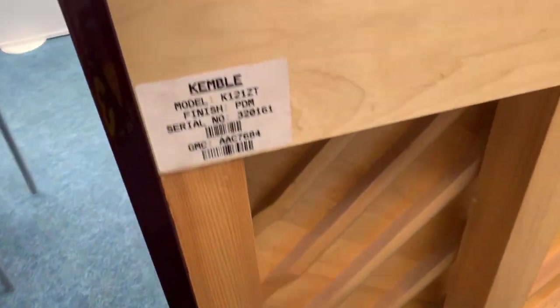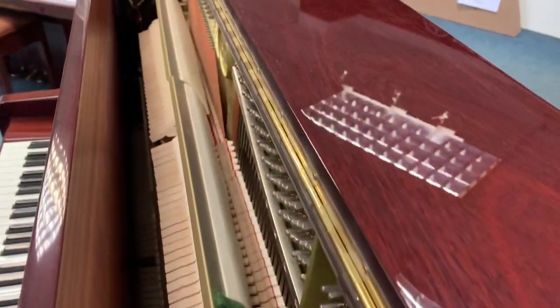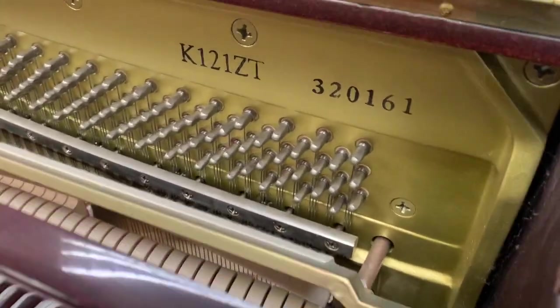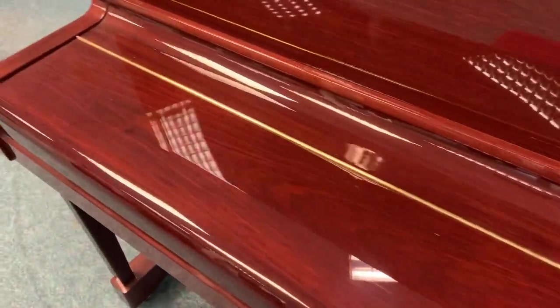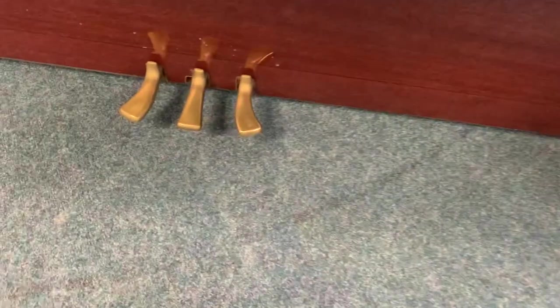Excuse my reflection there. There's hardly any marks at all — it's such a lovely piano, I'm being really finicky. There's a tiny mark there but it's hardly anything. Let's just have a look inside as well. There you go, that's absolutely perfect — you can see all the hammers, looks superb. And one tiny last bit: it's the three pedals.